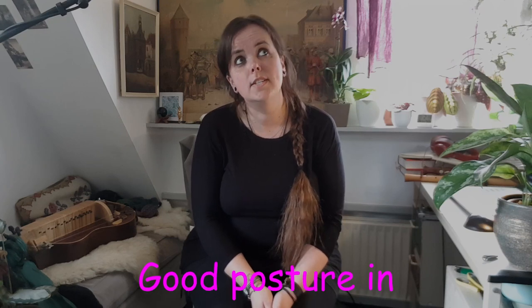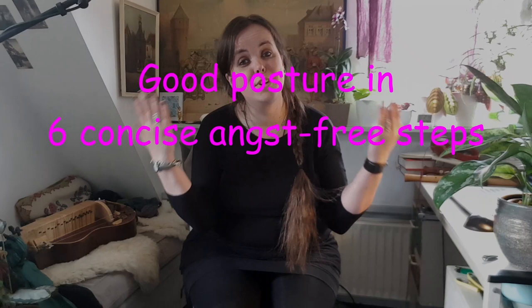Hi guys, welcome back. Today is going to be a quick lesson on good hurdy-gurdy playing posture in six concise, angst-free steps. So if you've just started playing, I hope this will be helpful to you, and I am going to dive right in.